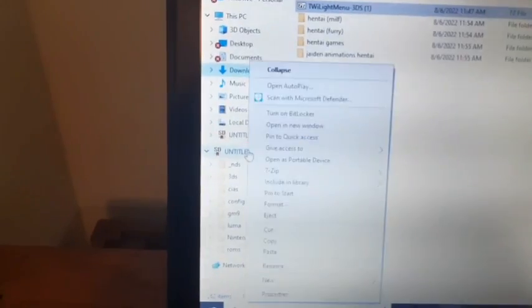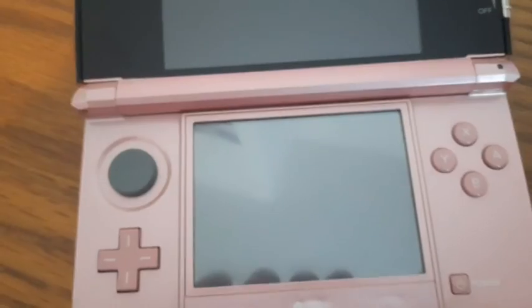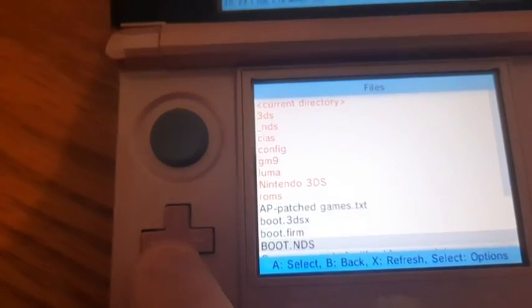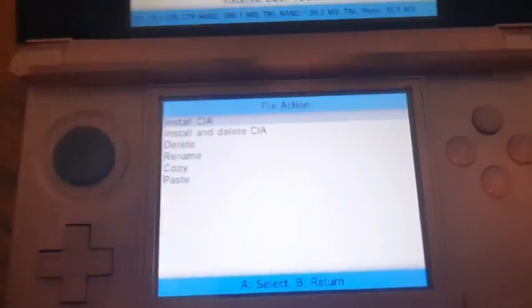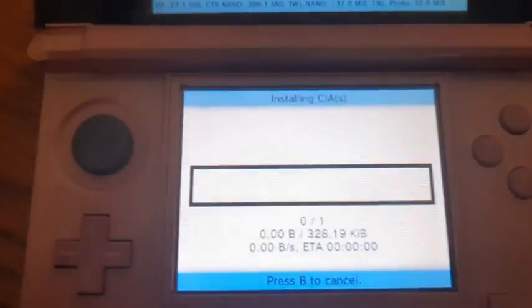Then once you do that, right-click the SD card and click eject. Put the SD card back into your 3DS and power it on. Then once it's in your system, open FBI. Go to SD, go down to twilightmenu.CIA, and press A. Select install and delete CIA and press A, then press A again. Wait for it to download.